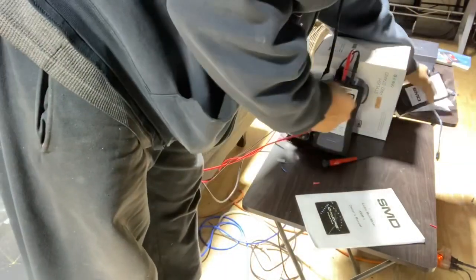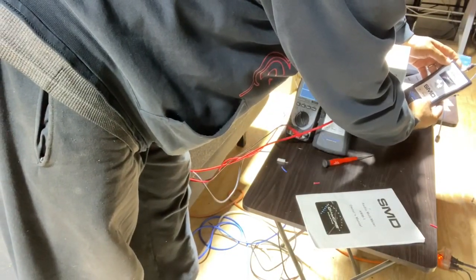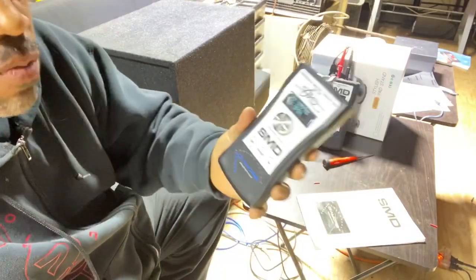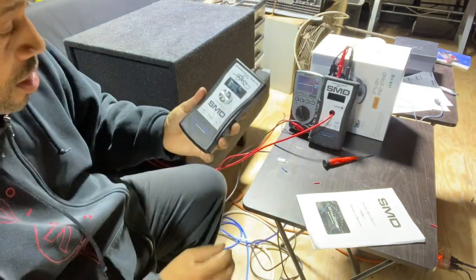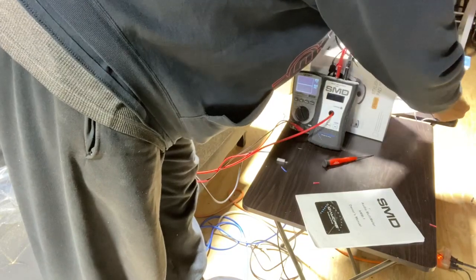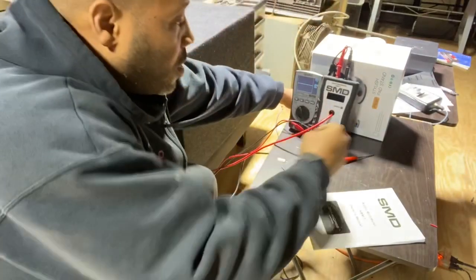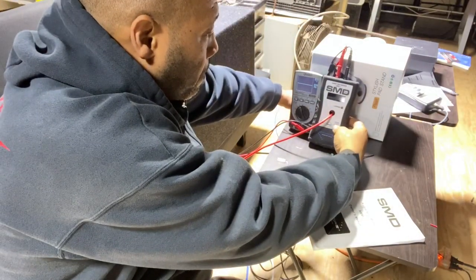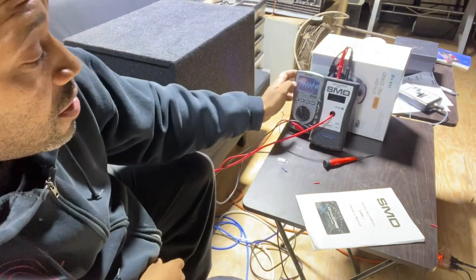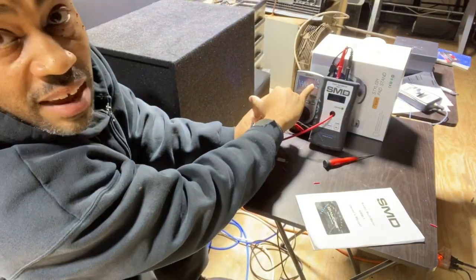We have our signal generator and impedance meter as our source. We have our signal meter powered on. We set our range, plug the RCA in, and flip the remote turn-on switch on the amplifier. As you can see, we have a clean sine wave with no clipping — 17 volts AC.